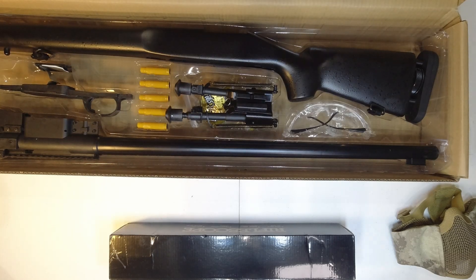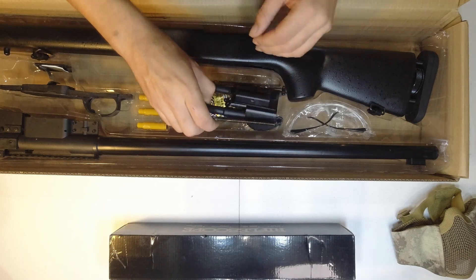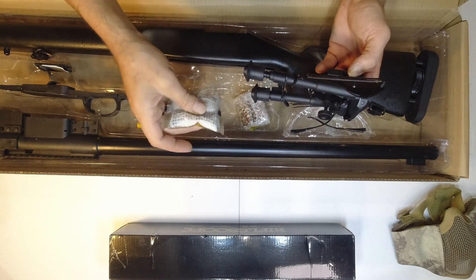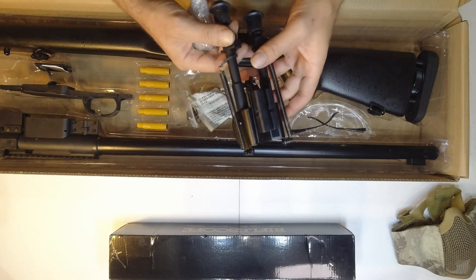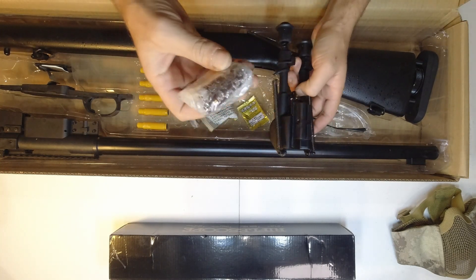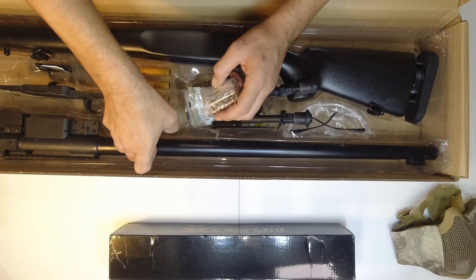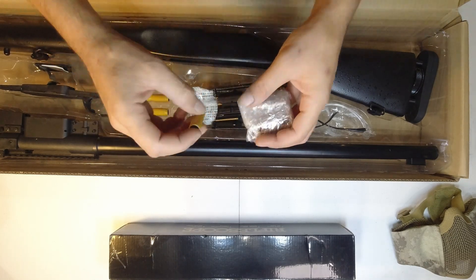I keep all the boxes so I can transport them when going to and fro places, so you can point out that it's clearly a toy to whoever's inquisitive. Let's have a look - and yes, of course it is the shell eject, that's why it's a little bit special.